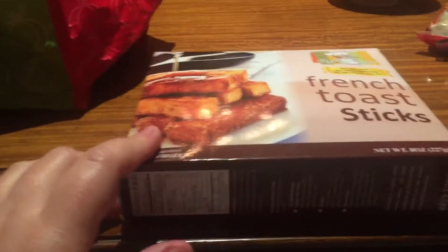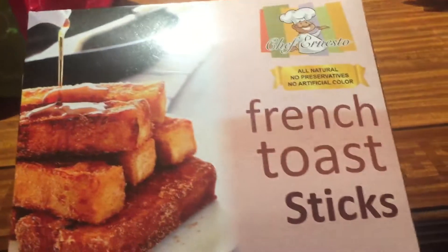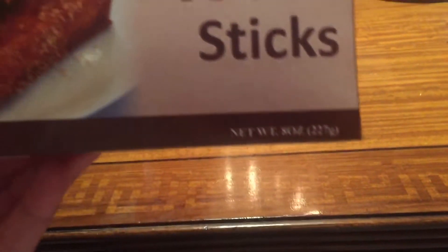I wanted to do some French toast, but I saw these French toast sticks for a dollar. There's no artificial color. They look really good — look at that. And they are 291 calories and there are two servings per container.